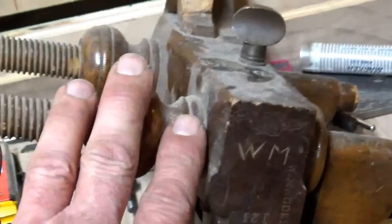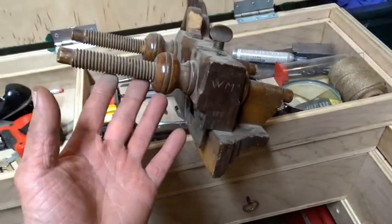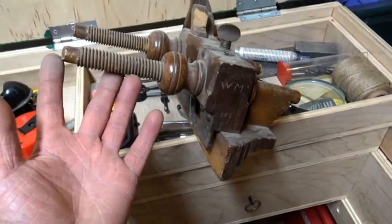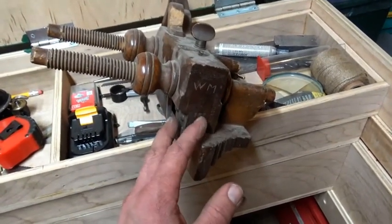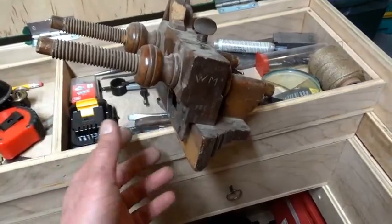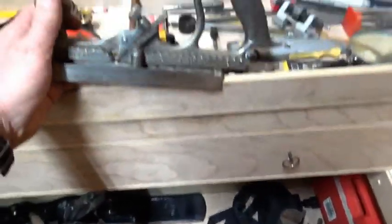Another grooving plane, or dado plane I guess maybe you could call it. The story behind this one: a person I worked with brought this in to show me since I was interested in woodworking. I loaned him a James Brown tape and he loaned me this tool and a book on boat building. Well, he only lasted a few days, so I got an old plane and he got a cheap tape from the bargain bin.